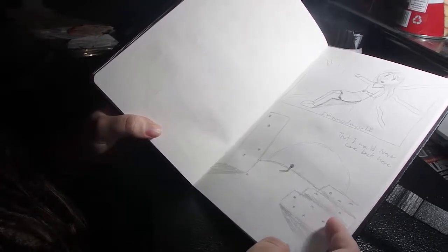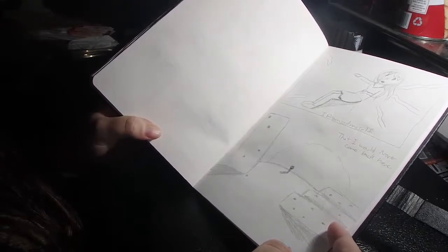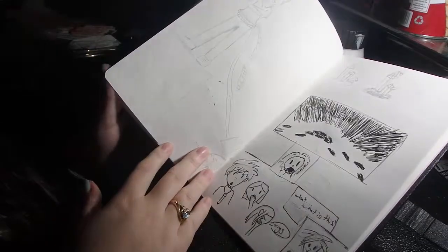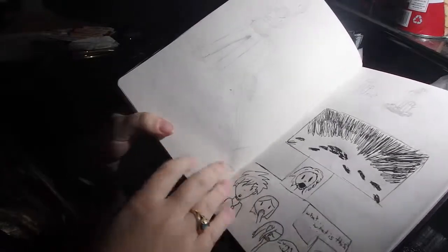This is a cool story idea I had where a girl fell into another world years ago and she promised herself she'd never go back, but she ends up getting pulled into that world again. There's a whole story behind this in my head; I just never got it down on paper, but this was the beginning part of it.